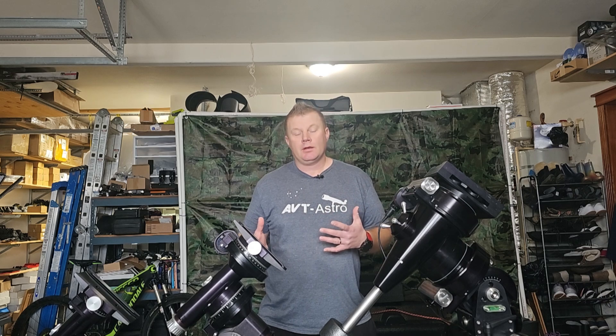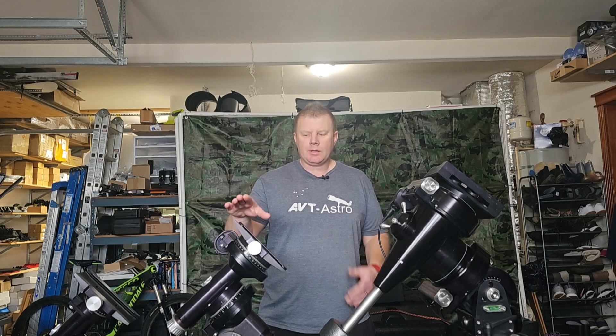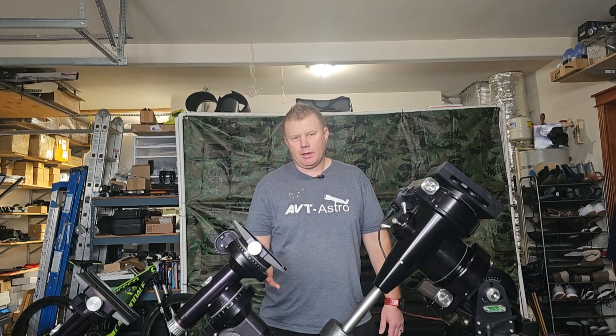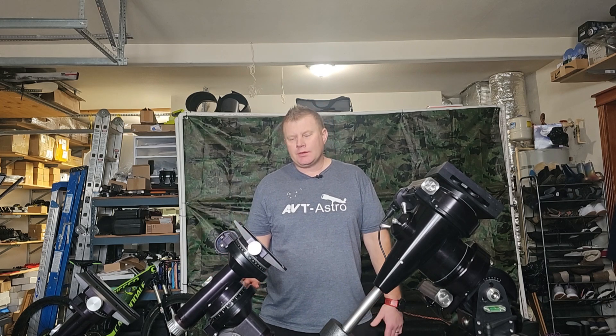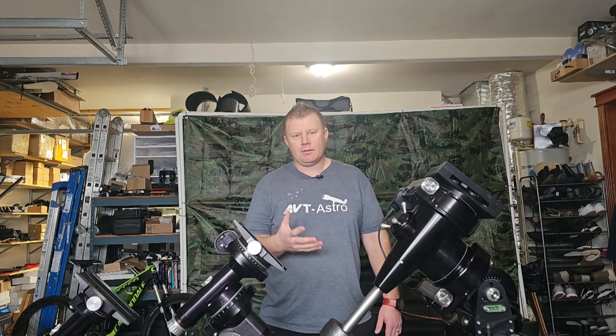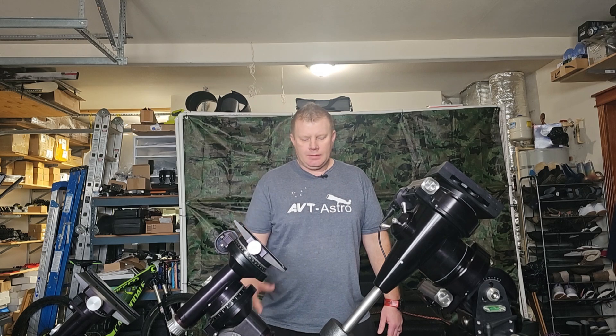They are made in the U.S. One thing I really like about them is that you could call Losmandy and order any part for the mount. If you are to have an issue — I've been running these for 10 years and besides some of the electronics, the mount itself is really bulletproof. I'd say it's like a lifetime mount.